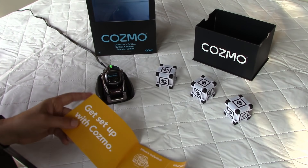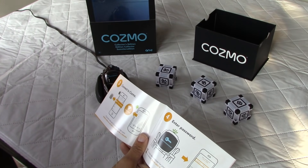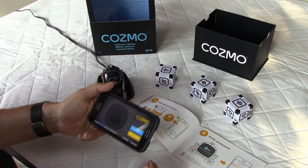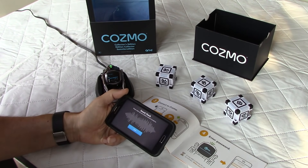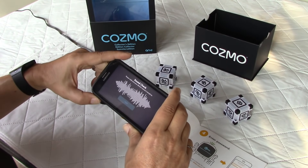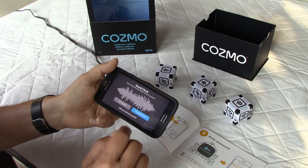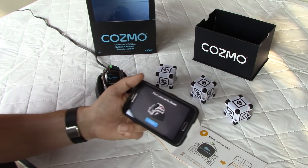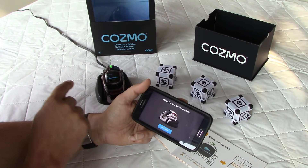The robot is fully charged. I've already downloaded the app on my phone and I'm going to click connect. When you open the app it gives you two options: connect or buy a Cosmo. I click connect. There's a sound check — make sure your device sound is turned on. I click play and it works. Then it asks you to enter your birthday — done — and it says to place Cosmo on the charger, which he already is, so I press continue.